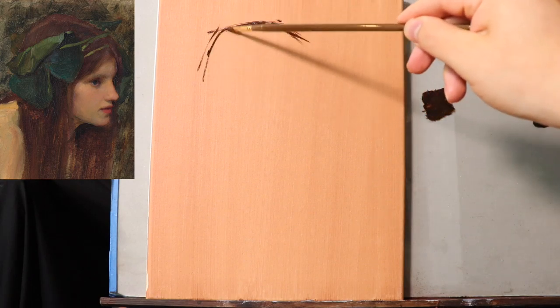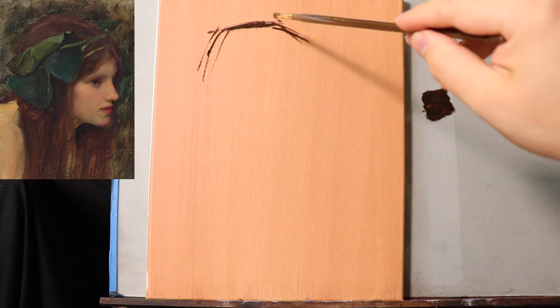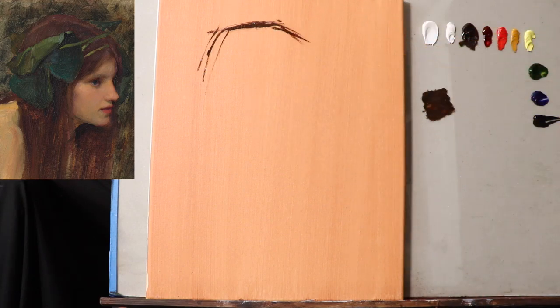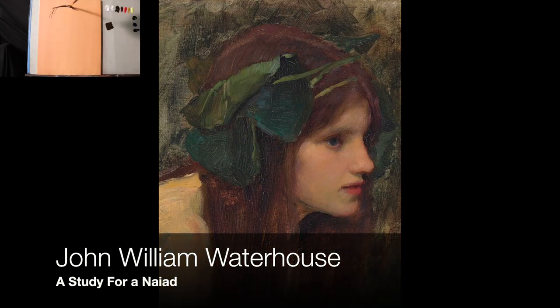So while I'm putting in my first few marks here — right now this is just to indicate the furthest extremity above where I want the head to fit — here is an image of the original John William Waterhouse painting along with the name of it. I believe this is a Waterhouse study — a study that he made for a larger painting.